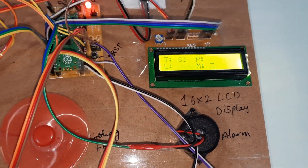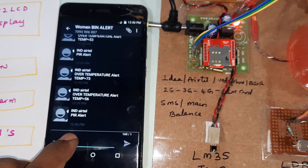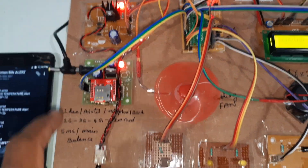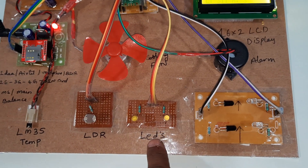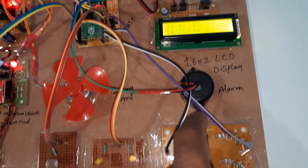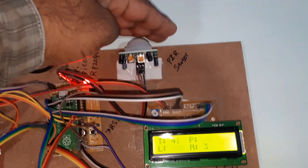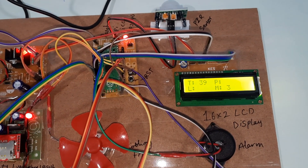When temperature is 50 and above, an SMS alert is sent. The hardware layout includes: power supply, GSM module, LM35 temperature sensor, LDR sensor, LEDs, IR sensor for in and out counting, alarm, LCD display, and PIR sensor as a proximity infrared detector to detect intruders.